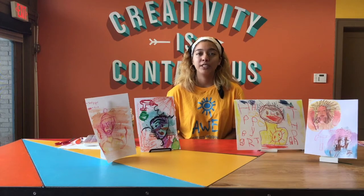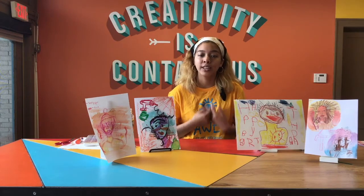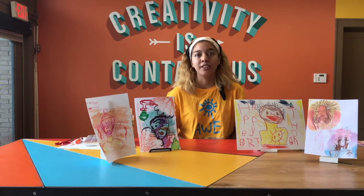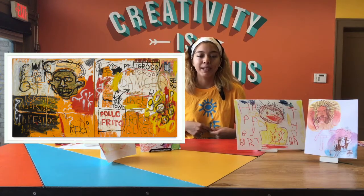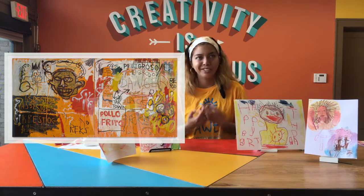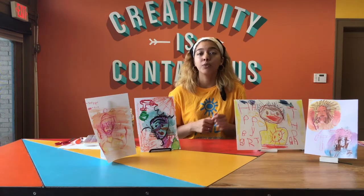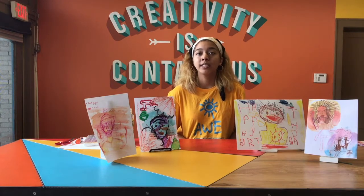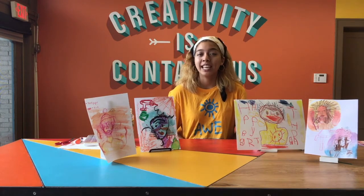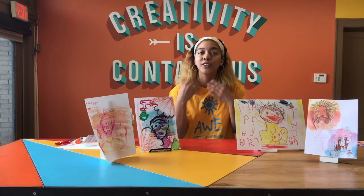Another key feature of his work is that he adds a small collection of words that are meaningful to him as an artist. So for example, in the piece Pollo Frito, we see him using words like 'danger' and 'asbestos.' Obviously this doesn't make a lot of sense to us, but for the artist these were very meaningful words that he felt the need to add. Adding meaningful words that are important to you is something that you should take inspiration from for your own portraits about your loved one.